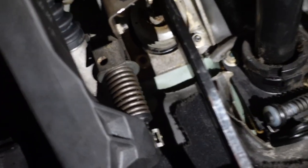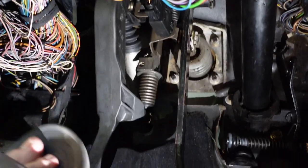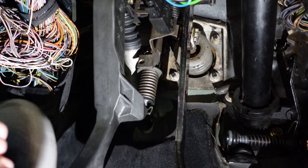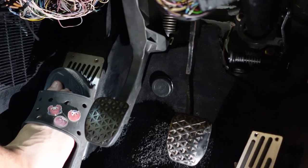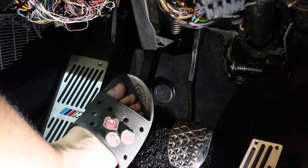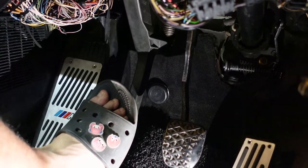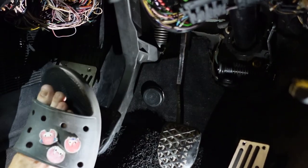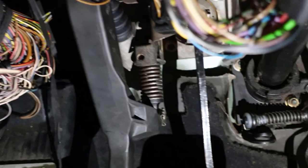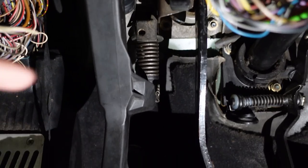There's the washer sitting on top — doesn't hit anything, good. Stepping on it, no issues. I'm actually not disappointed because the experiment is a success. The pedal is stiffer on the way up because the spring is pushing it back, but once you pass that tipping point the clutch pedal just falls right down. 10 out of 10 — I'll do it to all my other E36s.